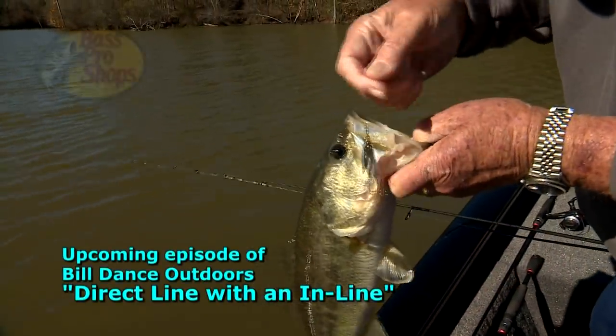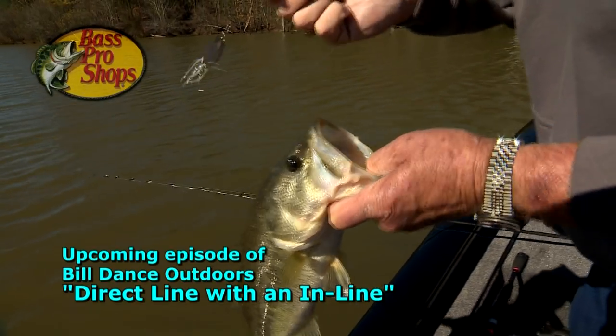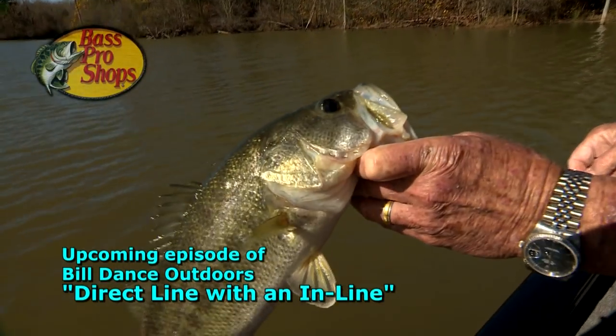The title, 'Direct Line with an Inline,' is a how-to episode that deals with just what the title reads.